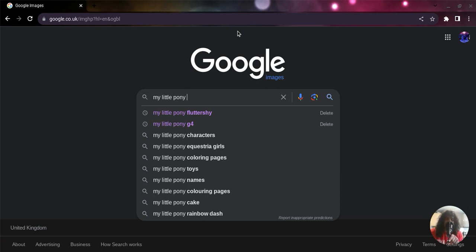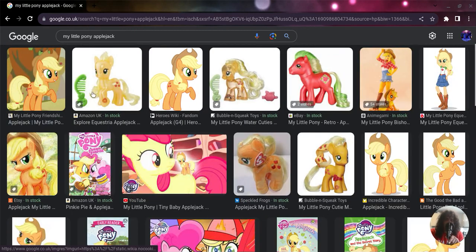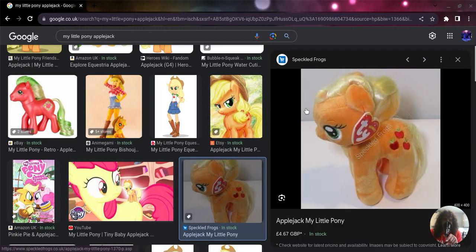So let's search up Applejack - someone we haven't done yet. Here's Applejack in all her coolness I guess. She's got her hat in that image. There's the Equestria Girls version of Applejack, which appeared in the first Equestria Girls, the second, and pretty much the entire Equestria Girls movies and series.